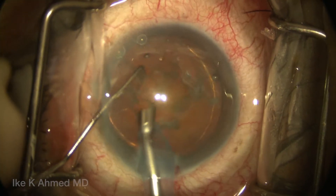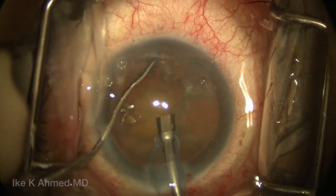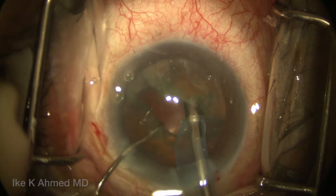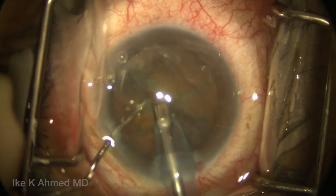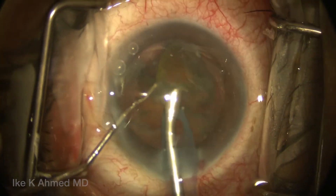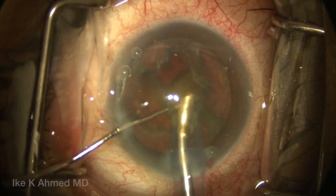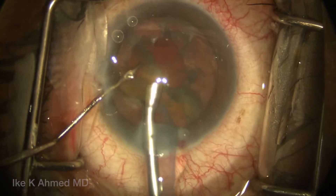The nuclear material underlying the capsulorhexis is removed, and the chopper is placed around the endonucleus with the phaco-tip bearing from the proximal to the center part of the lens. The lens is then split in half, and the hemi-nucleus is extracted at a 45-degree angle with the nuclear tip bringing it into the iris plane, then emulsifying it with the help of the chopper, which essentially helps to carousel the piece.